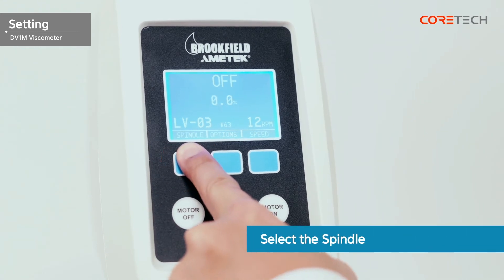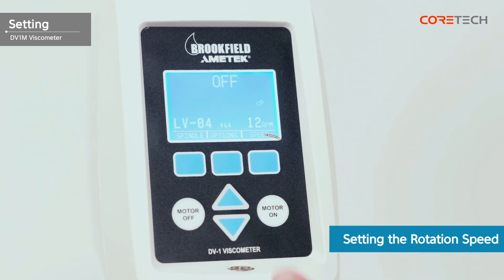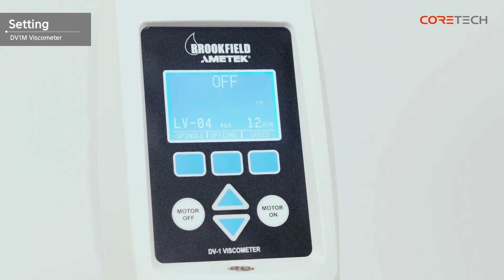Press the Spindle button and select the spindle number that is joined to the body. Then press the Speed button and use the arrow buttons to set the desired rotation speed. For low viscosity samples, select a high RPM for rotational speed. Conversely, for high viscosity samples, select a low RPM. When the spindle and RPM are set, the screen shows the maximum viscosity value that can be measured under those conditions. If the maximum measurable viscosity value is lower than the expected viscosity value, you must change the RPM or spindle. If you do not know the expected viscosity value, set the measurement range wider to check the approximate viscosity value, then narrow the range and measure again.